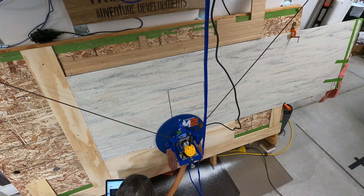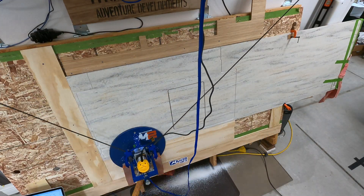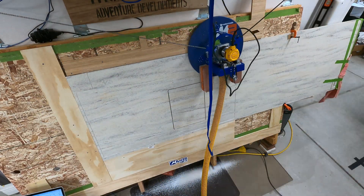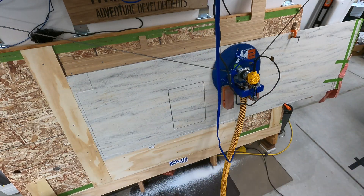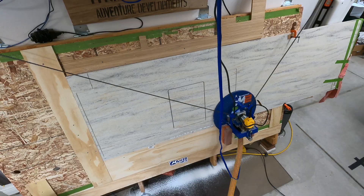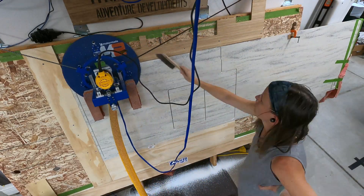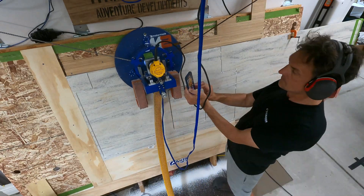We had barely just enough material to make all the cuts, including the backsplash, so we had to be very specific about how we laid this out. Everything cut great — it worked really well. One of the things we did to help with this was to slow down both the speed of the Maslow and also the depth of the cut just a little bit, since this was a hard surface, and just let it take its time.